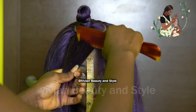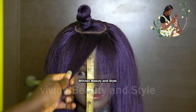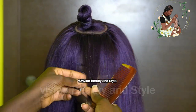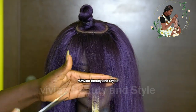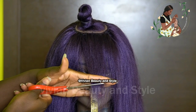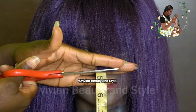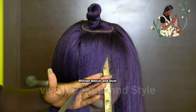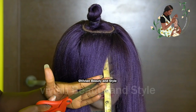Moving on to the next step, I'm going to be cutting and trimming the wig. First I'm starting with the bangs — I'm going to be cutting about four inches. I'm just going ahead to trim and cut it to my liking.